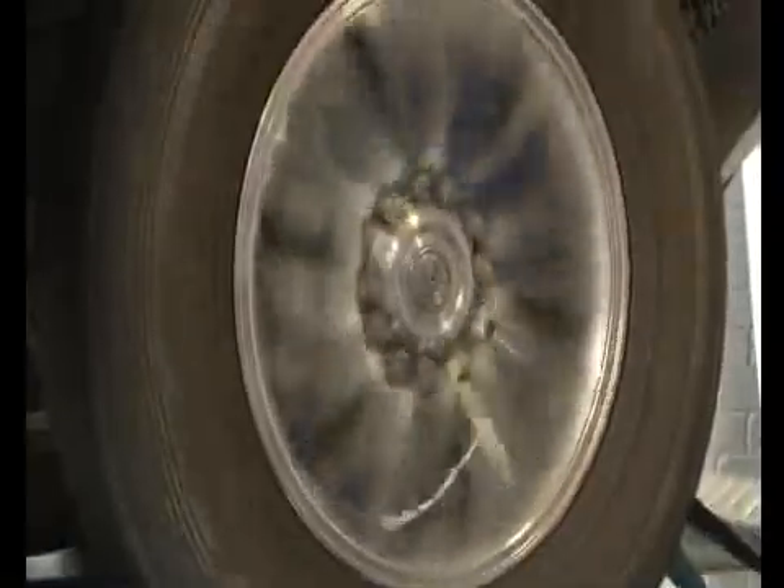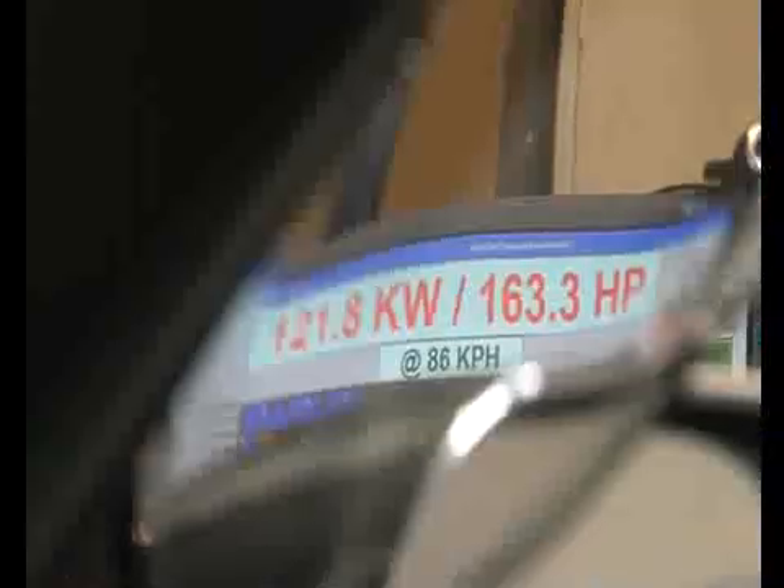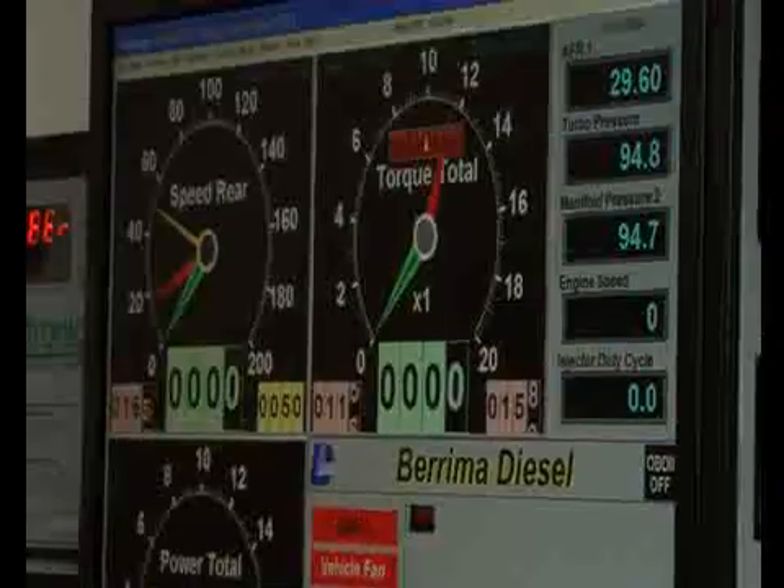We've also done some testing that you'd be quite surprised by. Quite recently we did some testing where we hit the intercooler with a CO2 fire extinguisher to rapidly cool it down, and actually lost power because it got too cold. We were assuming that was causing issues with the combustion — the air was too cold and it was cooling the combustion down, not allowing the diesel to combust properly.